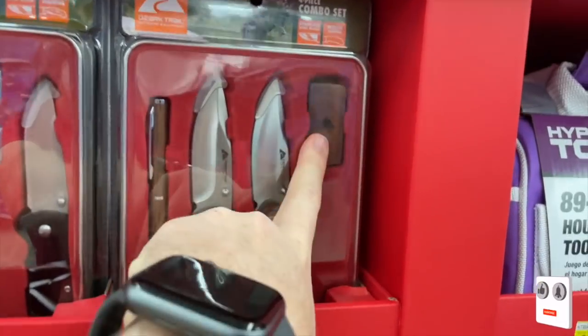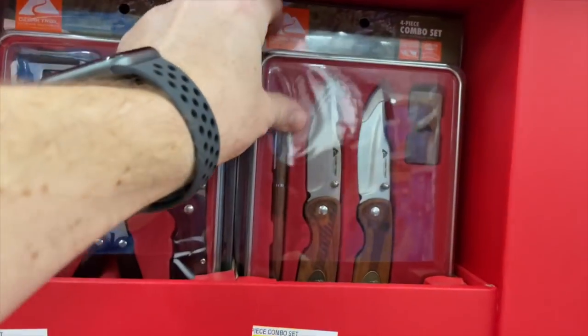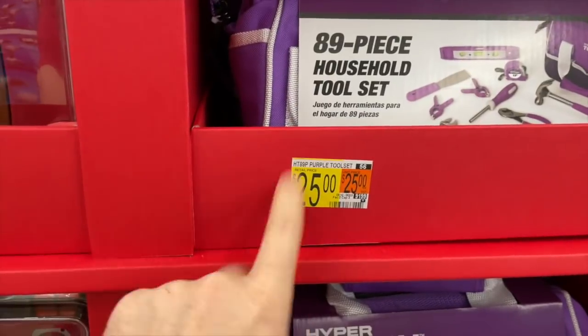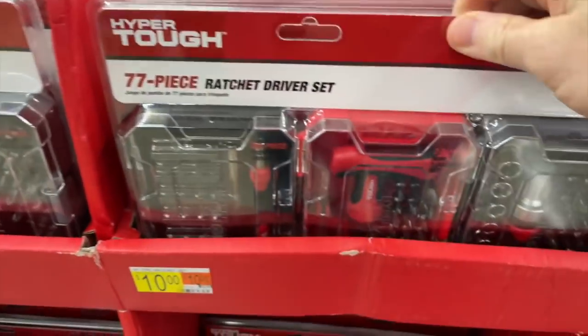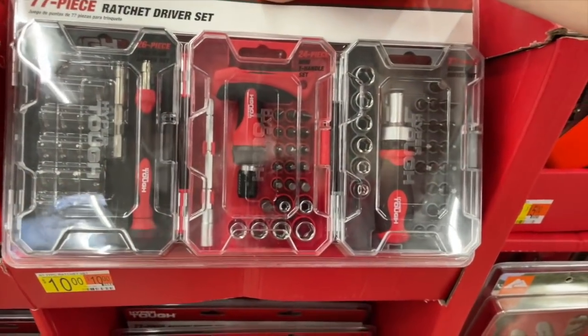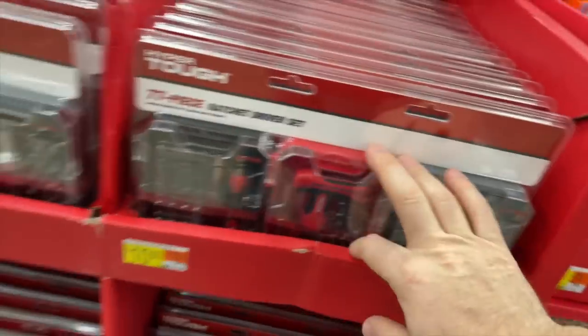This set here with the wooden handle and money clip is a four-piece for $15 — comes with a pen too. Pretty sweet sets. Then they have an 89-piece household tool set, ideal for small home projects, for $25 by Hyper Tough. And you've got their 77-piece ratchet driver set for $10 — that's like a stubby screwdriver, T-handle screwdriver, and a precision driver set. All three come in a case for $10. Very handy — I have a set like that for the house.